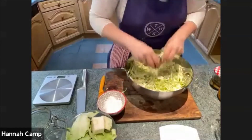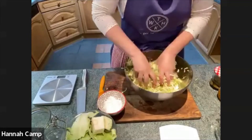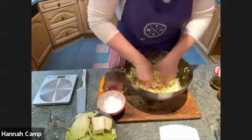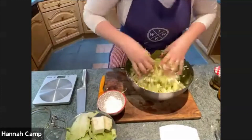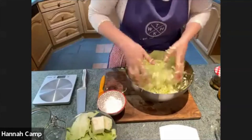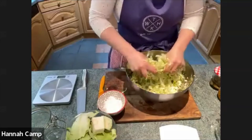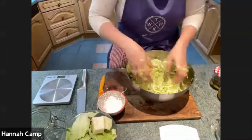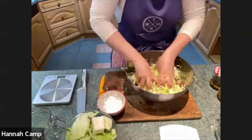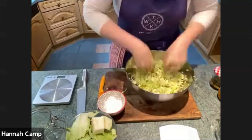On the preferred salt brand - we like the Tree of Life brand because we buy it in bulk and it's fine, so it disperses well and is free of any anti-caking agents. It's really fascinating - after this, go look at the packet of salt in your cupboard and see what's listed in the ingredients, because I think you'd be surprised how many salts contain other things.